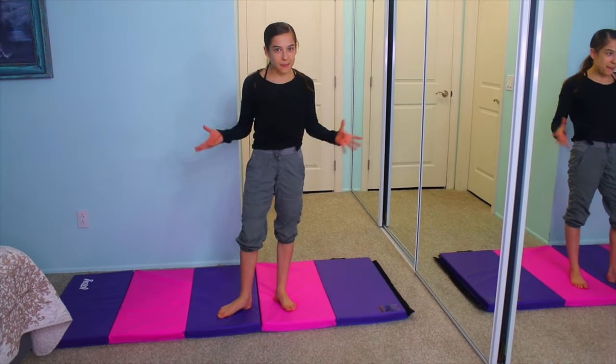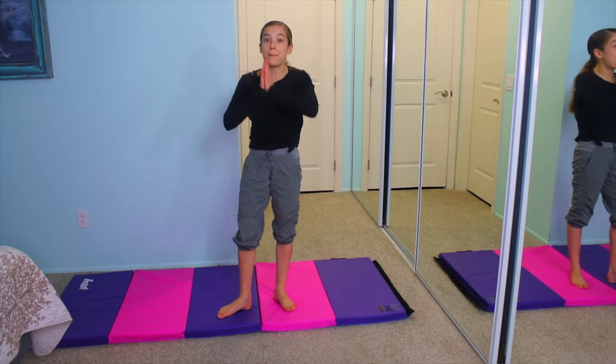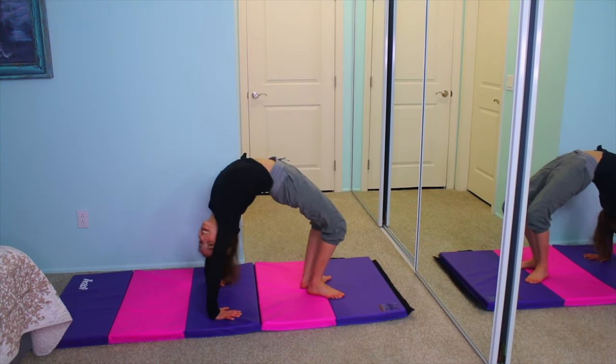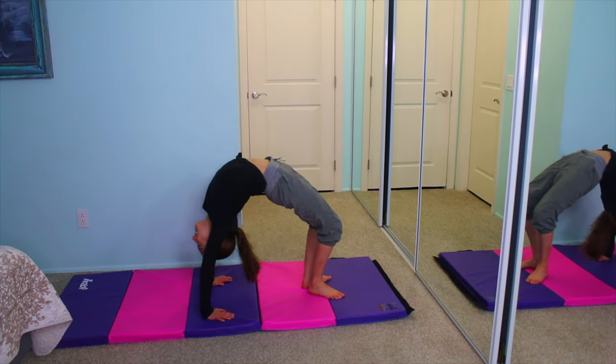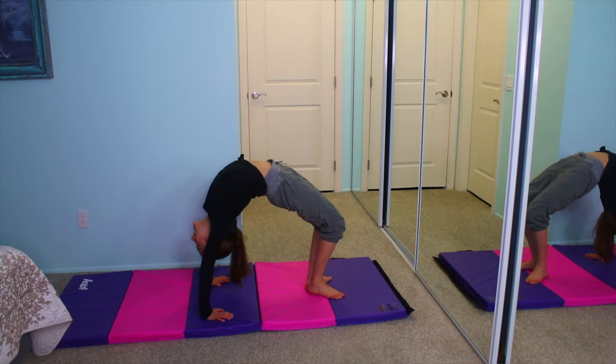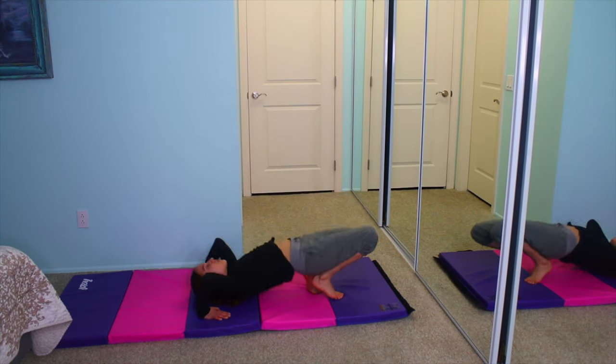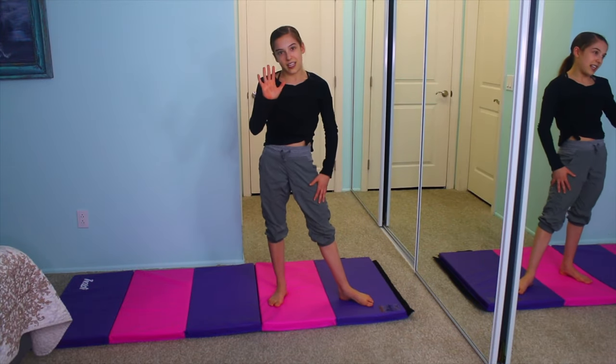The next step is going to be a back bend. What you're going to do is go into a back bend, and then after that you're going to kick your leg and just come down. You're going to be doing 5 of these.